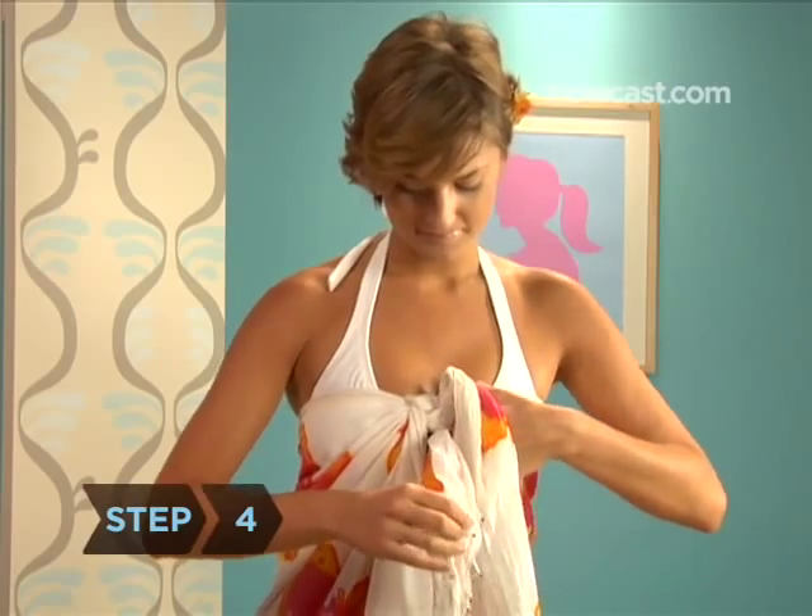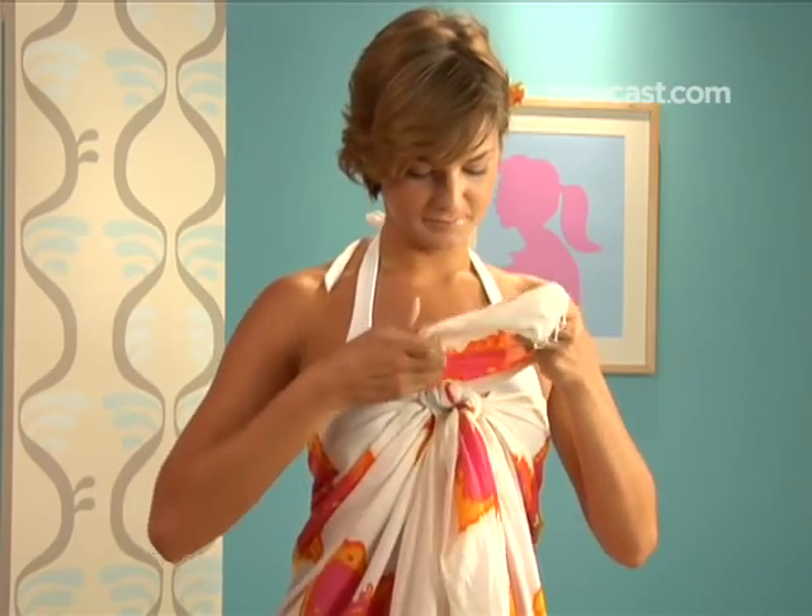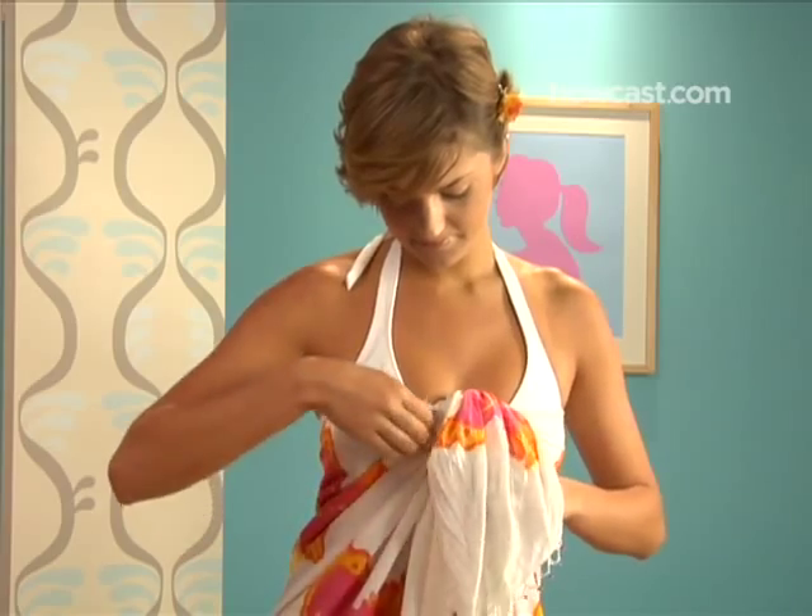Step 4. Take one of the short, free-flowing corners and pull it beneath, up and over the unfinished knot. Smooth out the material that is now dangling over.